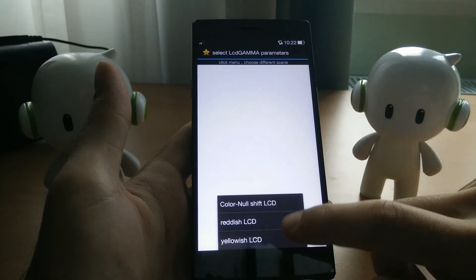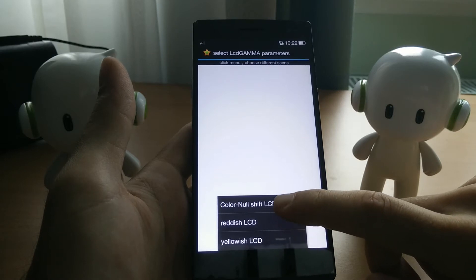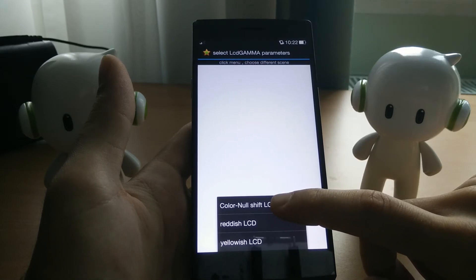These two options would be like making up for a Reddish LCD or a Yellowish LCD. I don't know how much you will see this on camera — the changes in the screen calibration. But let's take a look.